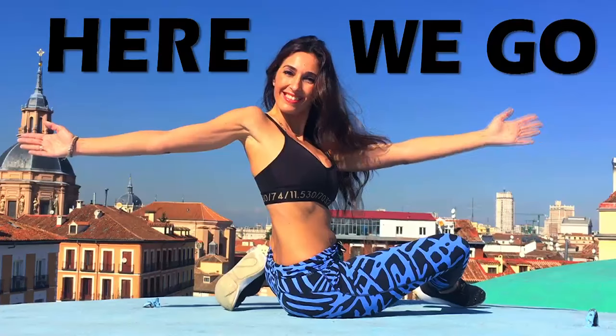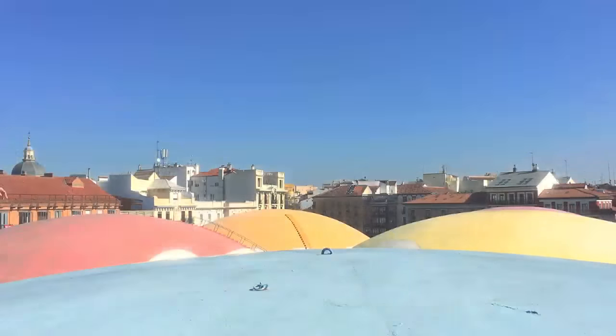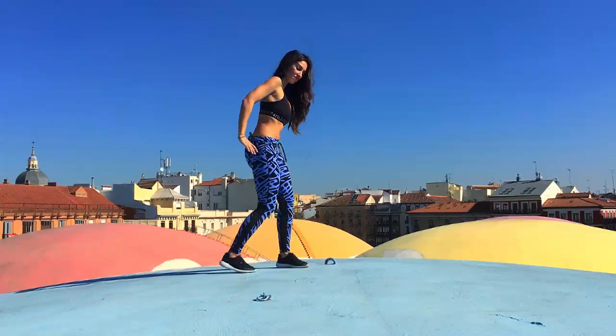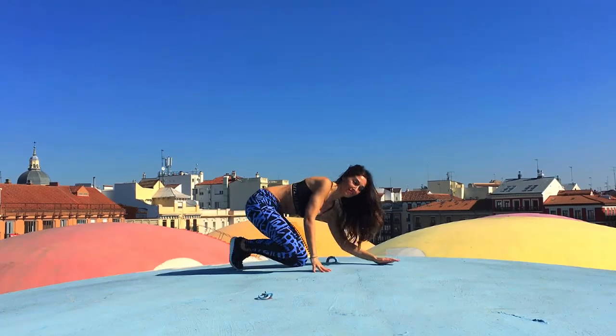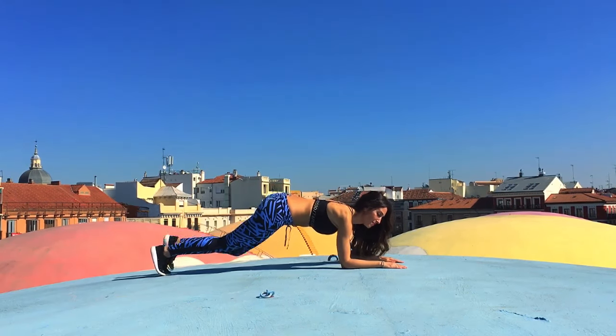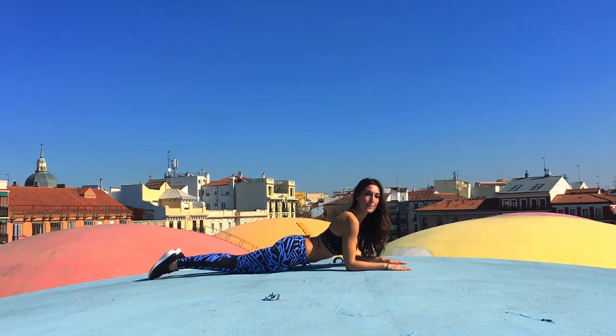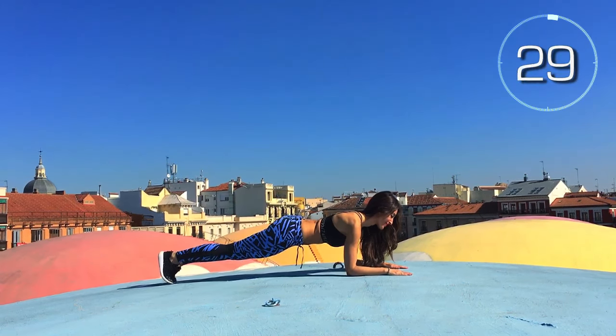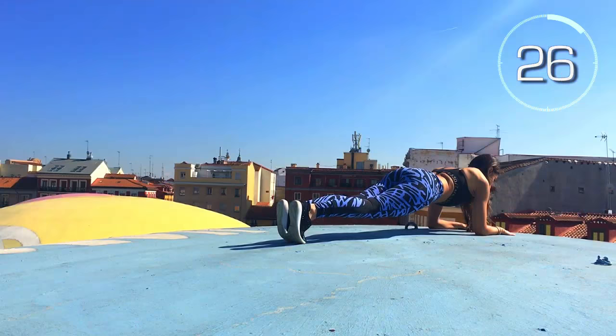Here we go! Let's get started with today's challenge. The weight of your body should rest on your elbows, forearms, and toes. Abs contracted. Here we go! Keep your body straight.